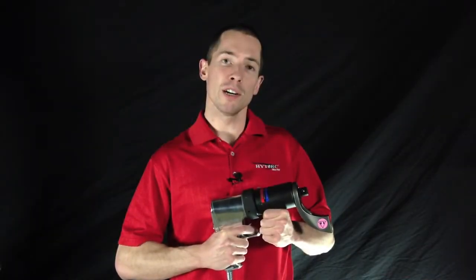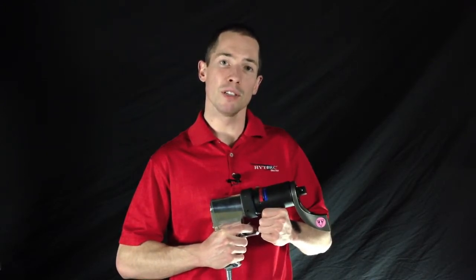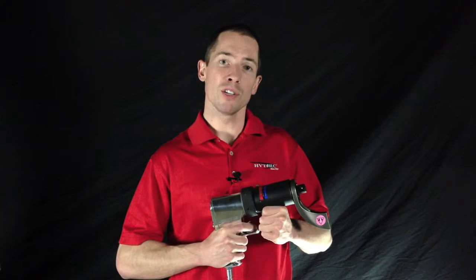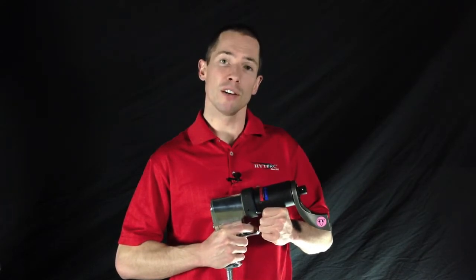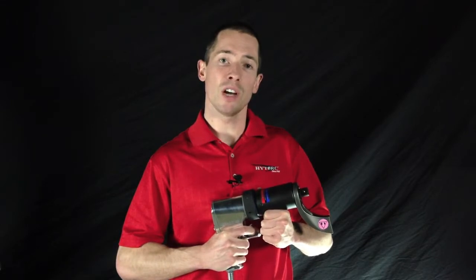All of the Torque Gun air tools are rigorously tested to make sure they can meet your expectations in the field. They have the highest power to weight ratio in the industry and they are the only air tools with a true one year, no questions asked warranty for free service on any issues.